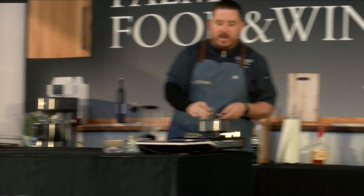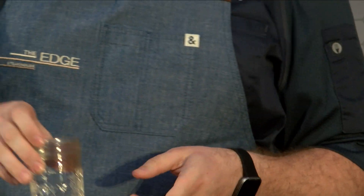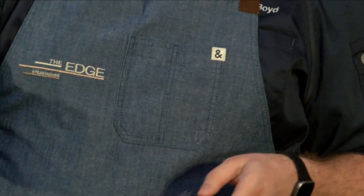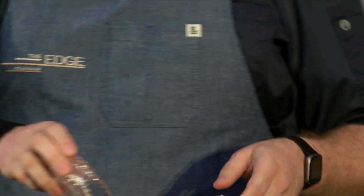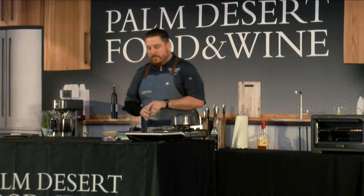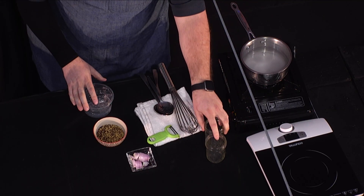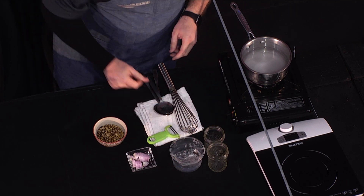So what we do is take our white wine vinegar, water, salt, and sugar, and we bring that to a boil. We have this lovely click burner today, so it should take about a minute to do that.